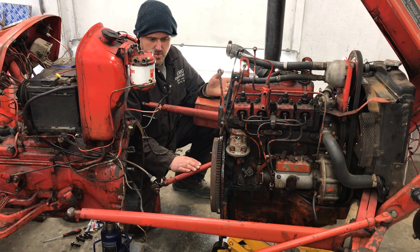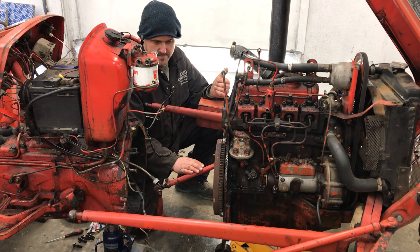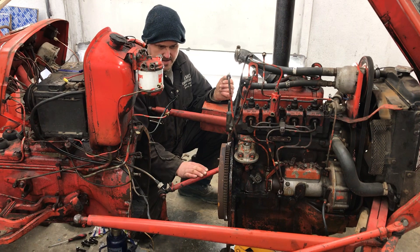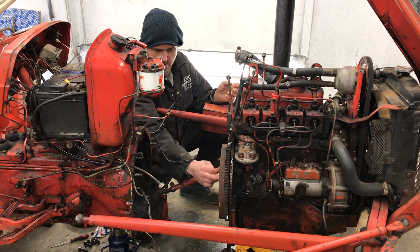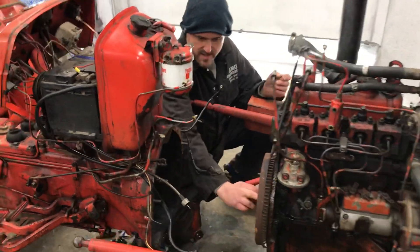You must always replace the spigot bearing, the main drive plate, and the clutch cover. Otherwise you'll get what we've had today — the clutch has been done before but the spigot bearing in the center has been ignored and it's completely seized solid.